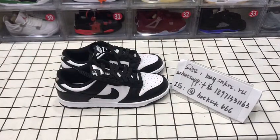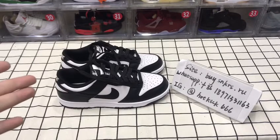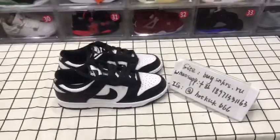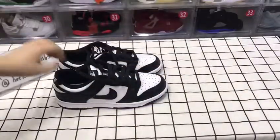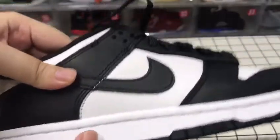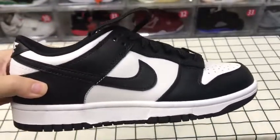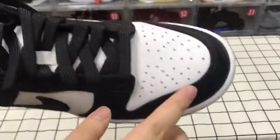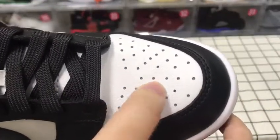Hi guys, welcome to my channel. I'm going to check our dunks quality here. Here are my infos if you have any questions — you can DM me for your purchase or any answers. Today we're going to look at those shoes. You can see here they are really small, and yes, we have all sizes in stock.